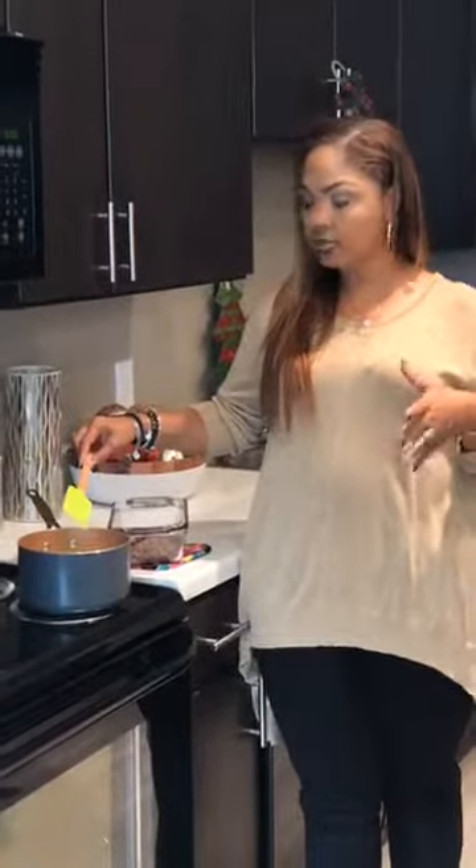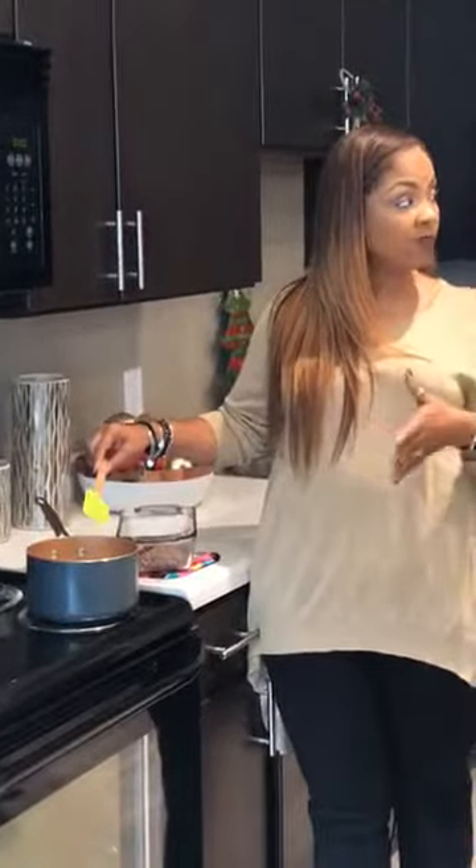Once you get the cream to where it's just getting ready to start boiling, you're going to take it off the heat and pour it directly over the chocolate chips. You have to be careful because it will burn, and your cream will also curdle if it comes to too much of a boil.